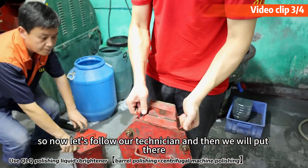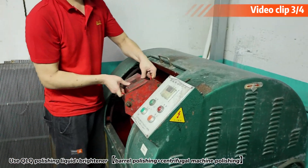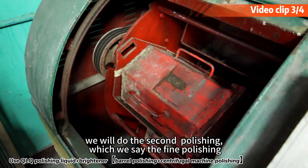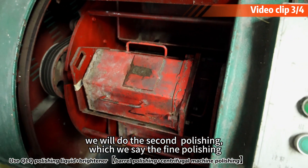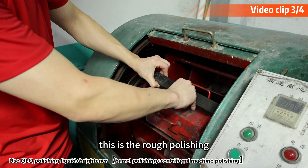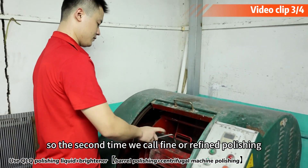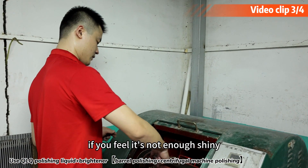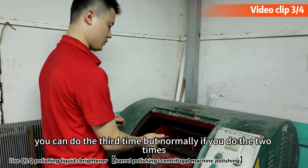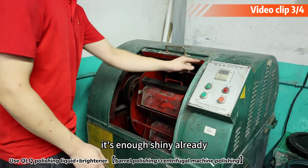Now let's follow our technician. This is the first time polishing — we call this rough polishing. We will also do the second time polishing, which we call fine polishing. Of course, if you feel it's not shiny enough, you can do a third time. But normally, two times is enough to get a good shine.